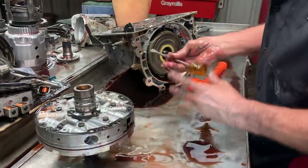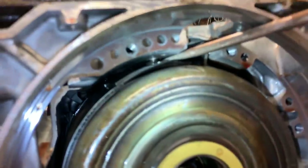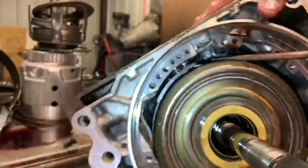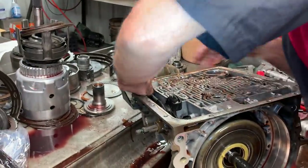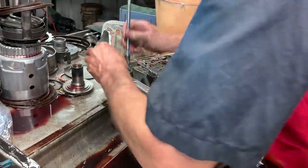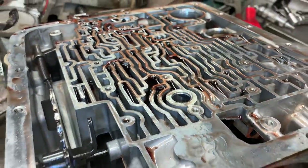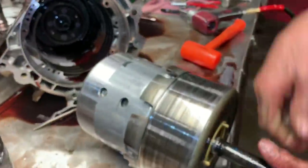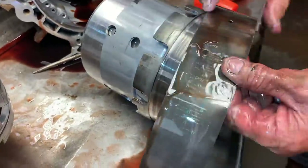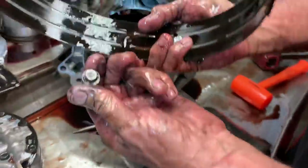Anytime — and I've said this many times in my videos — this band anchor right here, you want to take a screwdriver and try to knock that out. Just stick it in, take a little hammer, and you can turn it and get it out just like that. You want to get that out of there so you can just grab this drum right here and pull it straight out. If you don't do that, this band right here will hang on this lip, and you'll be beating on it, jerking on it, trying to get this thing out. So you want to just do that one simple thing.